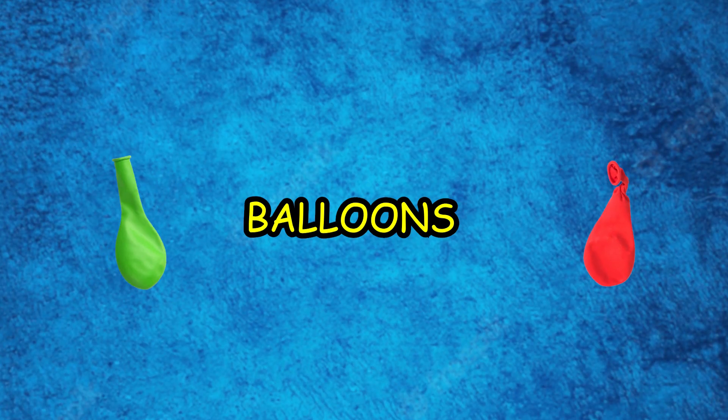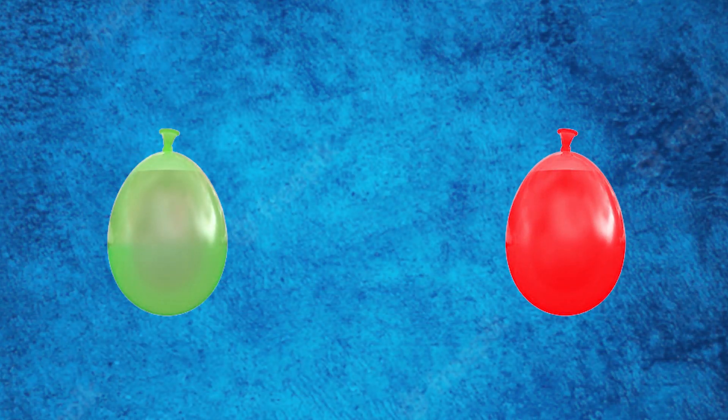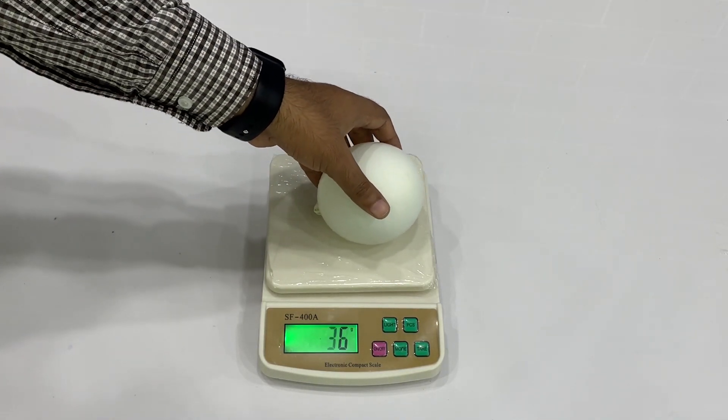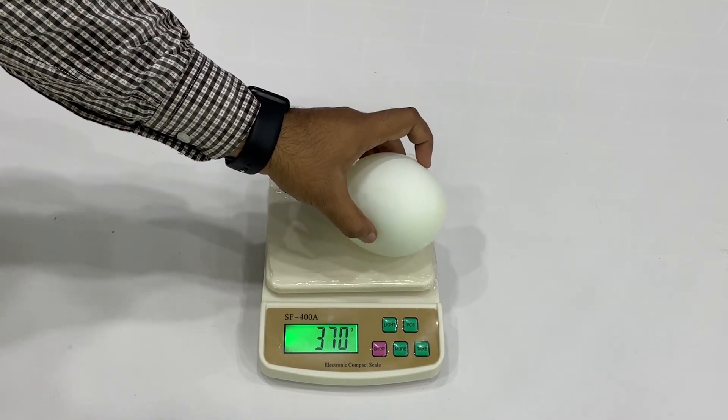Take two empty balloons and fill them with water. Once the balloons are filled with water, measure their weight.